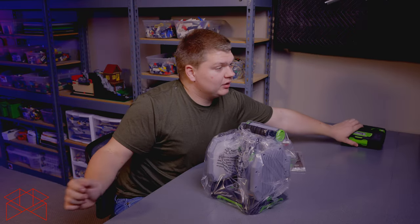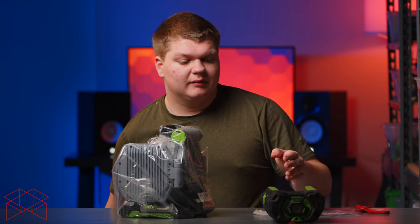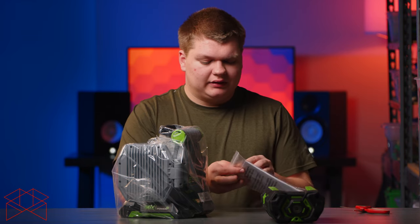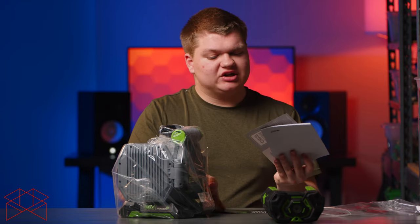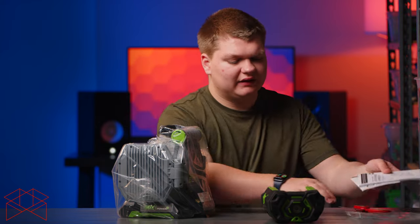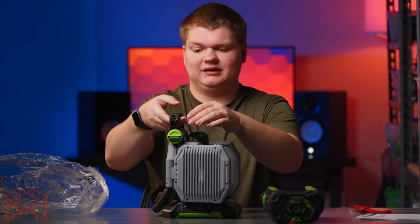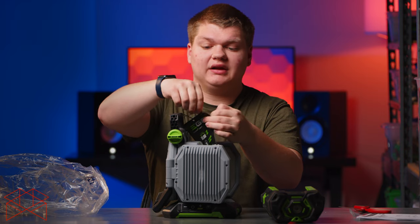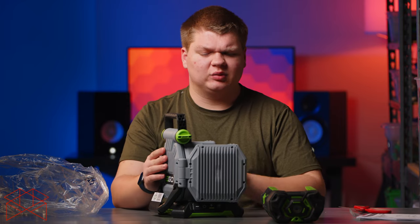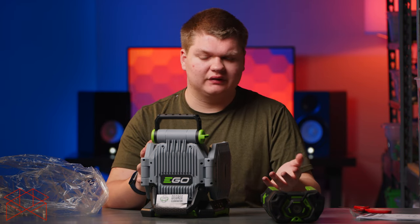Pulling the light out, and there's just some more cardboard at the bottom — that's all that comes with this tool. I brought an external battery for us to use today; this is the 5-amp version. They have smaller and larger versions, going all the way up to 12 amps. Ego's stuff always has great quality — usually plastic, but it's a good quality plastic, really resistant to scratches. It hasn't broken on any of their products so far.